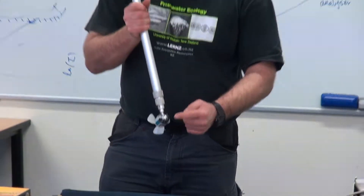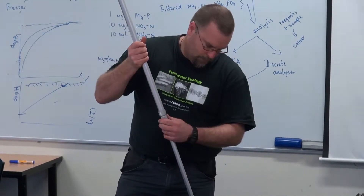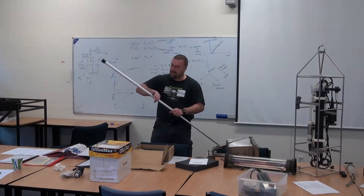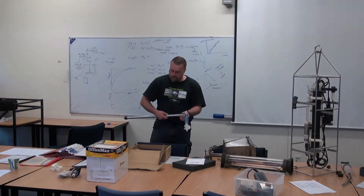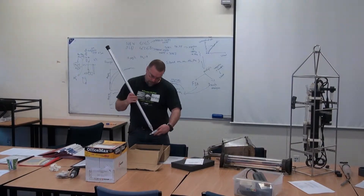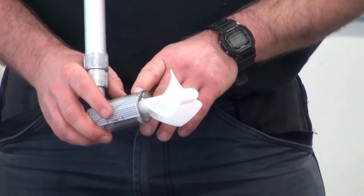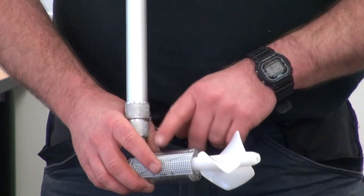Then you can just deploy that into the direction of your flow, and this rod will extend quite a long way out — you can get up to about 3 metres depth with that. On here it's got a little dial, and you can wind it back to zero if you like, or just record the number that you start on. Then time it — I usually time for about 60 seconds at each step, and then you can work out your flow rates through here.